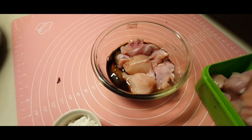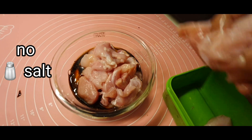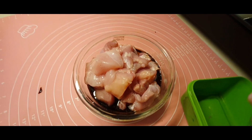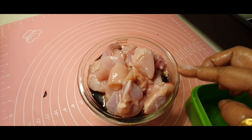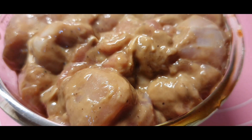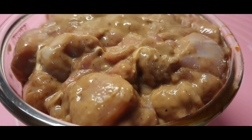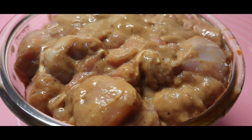I've mixed it and here I am adding the chicken chunks. I have used boneless chicken pieces of medium size — you can use according to your size, but the pieces should be a bit on the smaller side, not too big. Mix it up nicely. This will be marinated for at least 30 minutes.